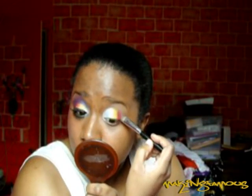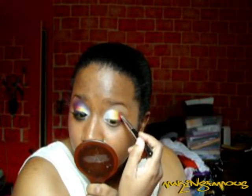Next, I'm going to take some of Benai's Azalea with that same brush and apply that to the outer third of my eye, overlapping the yellow, just like I overlapped the white. All these colors can extend a little bit up into the crease.